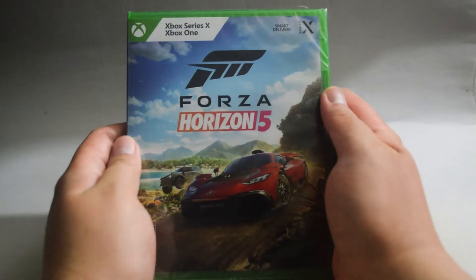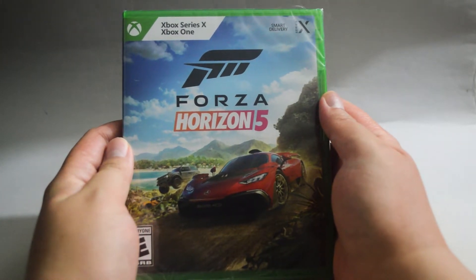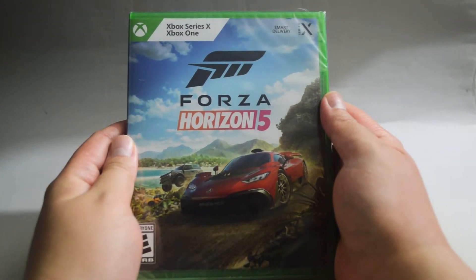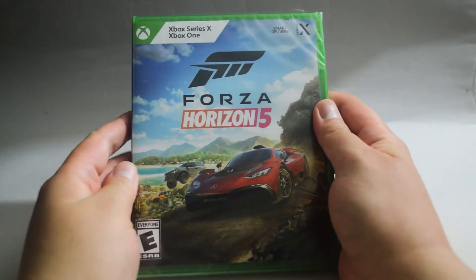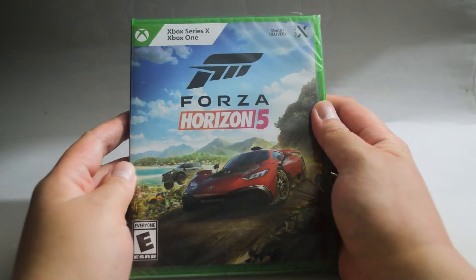Hello everyone, today we are going to unbox an Xbox Series X game, Forza Horizon 5. The game also works on Xbox One. I don't even know what the difference is between a Series X and an Xbox One game these days.